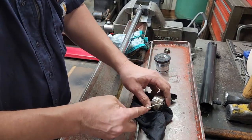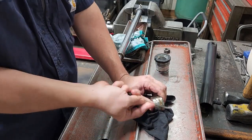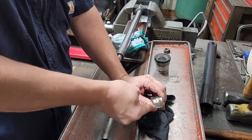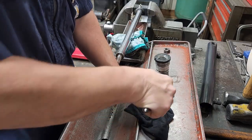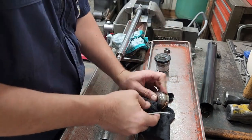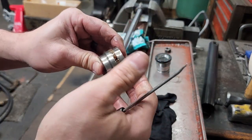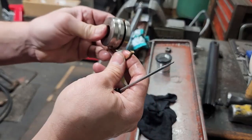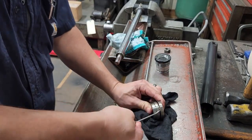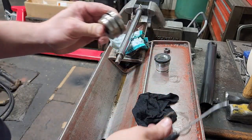We've got our seals out of the gland, now we'll get our piston seal off. On these Teflons you basically just have to dig and cut until they come out. This pick is bad — I've got to find my good pick. Remove the Teflon seal, and then there's an expander underneath. Take the expander out.